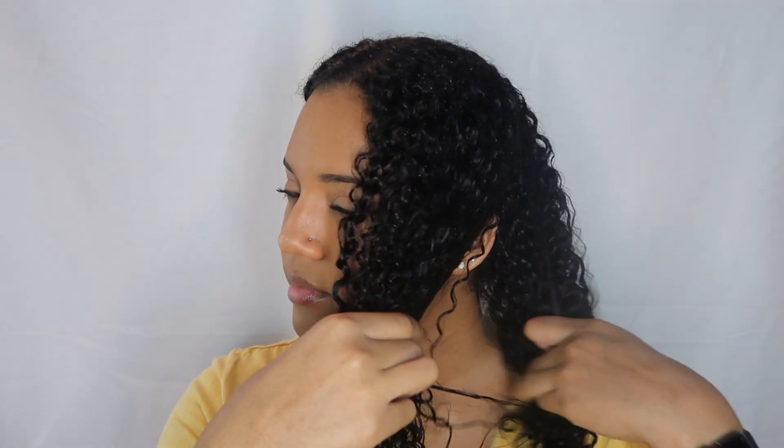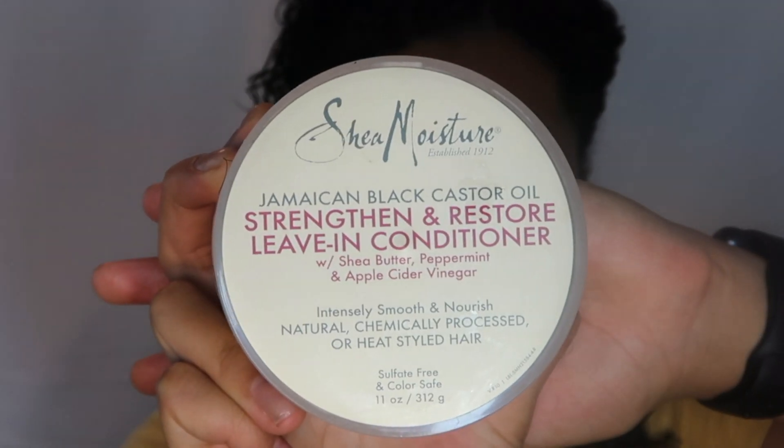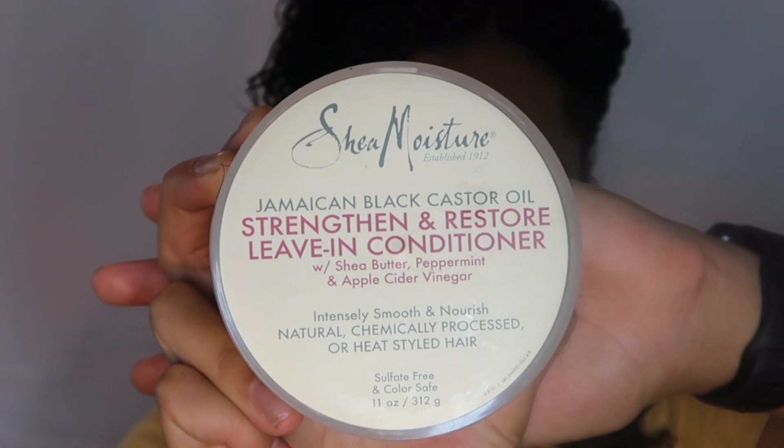I'm going to be clipping up the front section of my hair before I get started. For a leave-in, I'll be using the Shea Moisture leave-in just to add some extra moisture. I take a pretty small amount and make sure I run it all throughout my hair, focusing on the ends because those tend to get pretty dry for me.